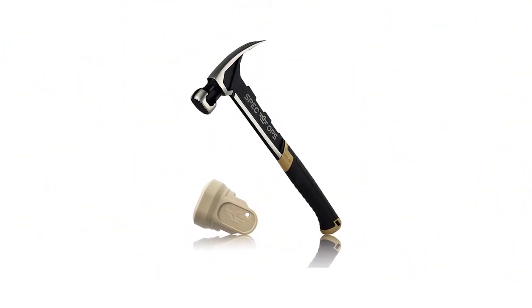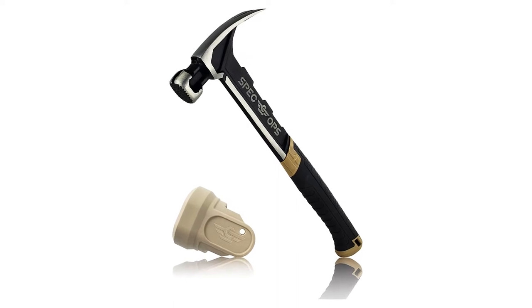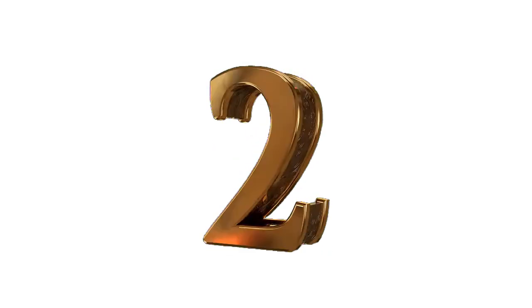Pros: Excellent reliability, heavy-duty steel head with magnetic starter, and shock-absorbing rubber grip all around. Cons: Slightly on the expensive side.